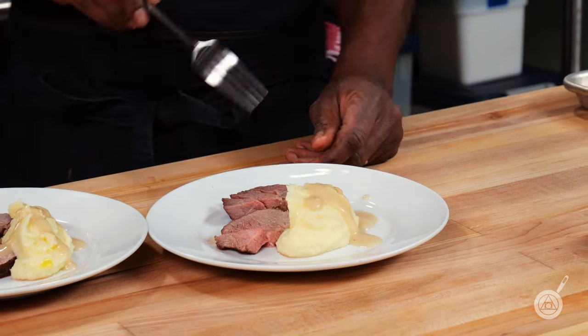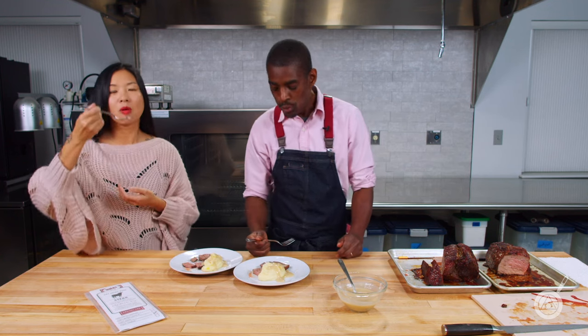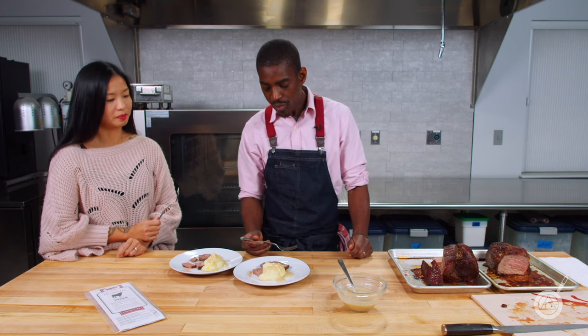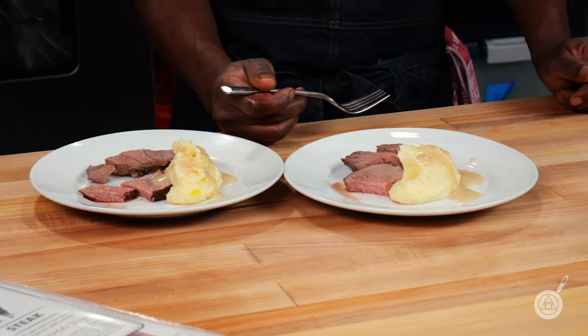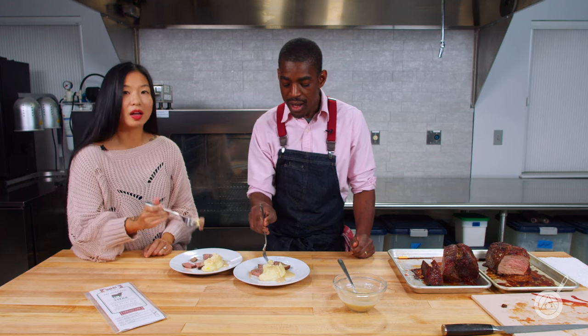Let's start with the fresh one first. A little bit of gravy, a little bit of mash. There's not too much going on — it is a little tight. It's fine, but there's not a lot of flavor going on — it's pretty bland. This is the type of meat I would drown in gravy. Alright, let's try the dry aged roast.